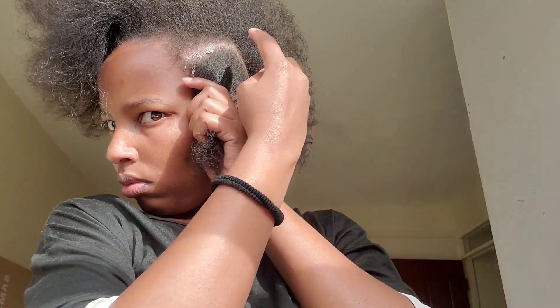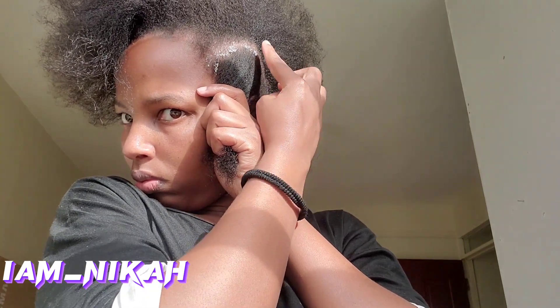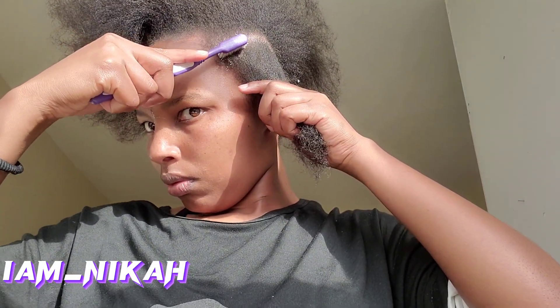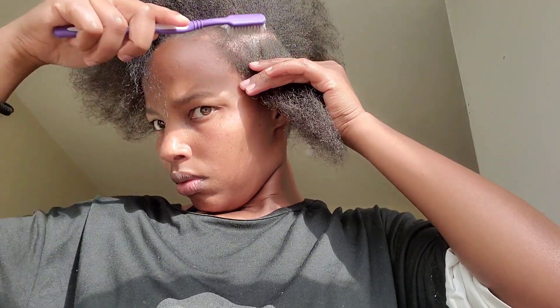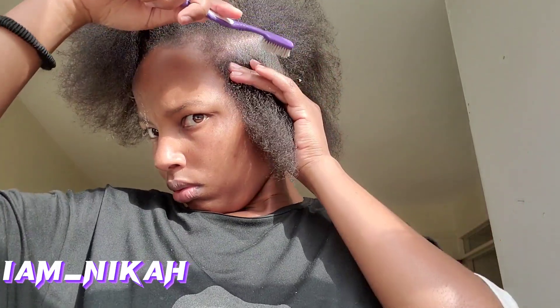Here I took some oil and applied it on my sectioned line. I'm applying oil so that it will be easy to braid and also so that it can give a defined line. I rub it into the skin and also down on the hair. Then I took an old toothbrush and brushed down, because I want it to be more defined and so that I can see where the line is not straight.